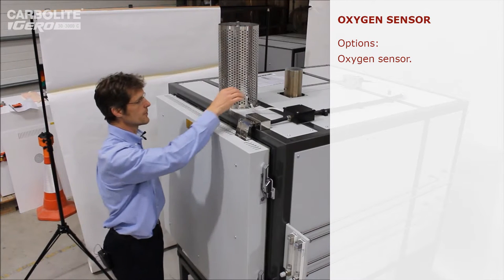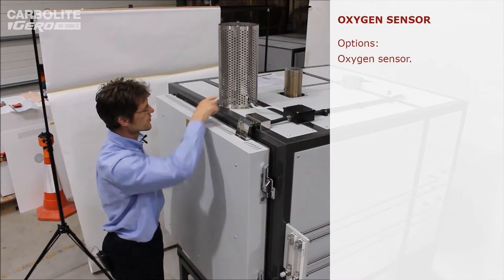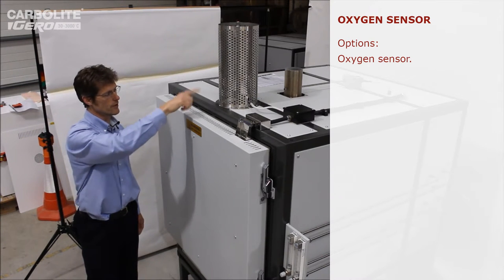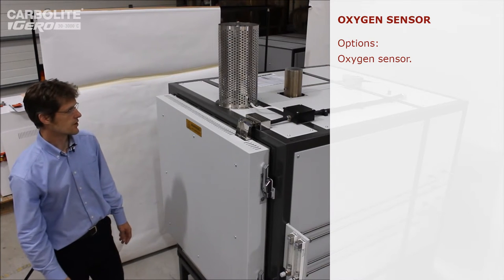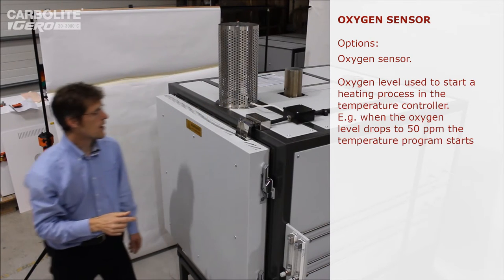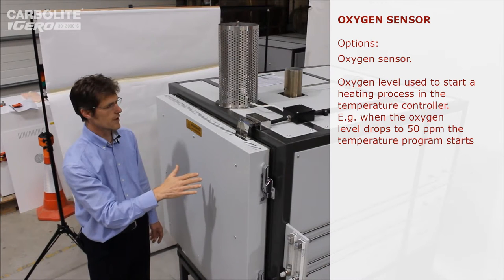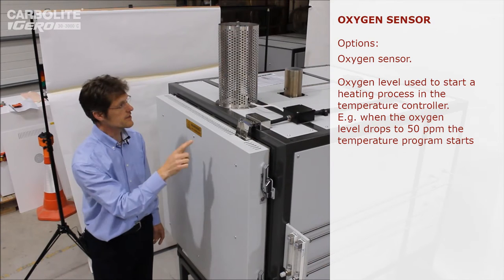Another optional extra on these HTMA ovens is an oxygen monitor, fitted here and connected into the exhaust pipe. It's capable of detecting the oxygen level in the exhaust independent of temperature, similar to the type used in car exhaust systems. This connects to the oven controller and can trigger different parts of the program — the purge gas comes on, and we wait until the oxygen level reaches the desired threshold, in this case 50 parts per million, before the heating cycle is triggered.